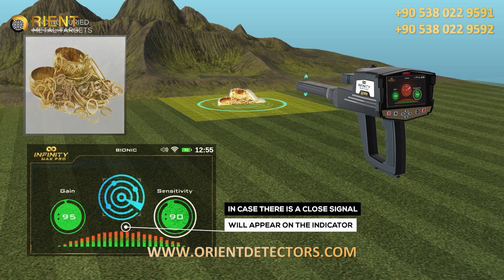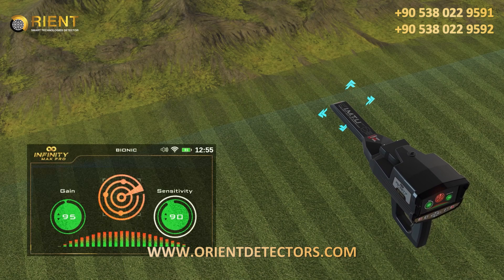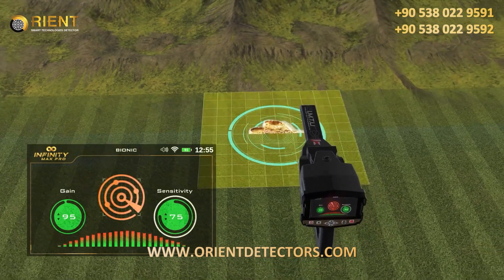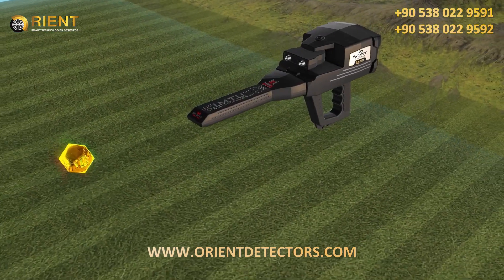In case there is a close signal, it will appear on the indicator. The indicator in the system will appear stably in the event of a field similar to the field that was measured, in conjunction with a sound alert indicating the target. In the event that the signal appears, it can be confirmed by returning to the first metal object and repeating the operation again.